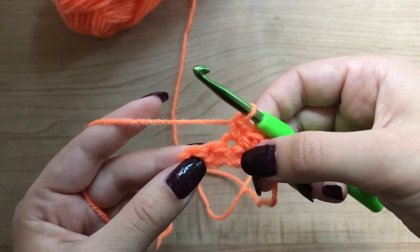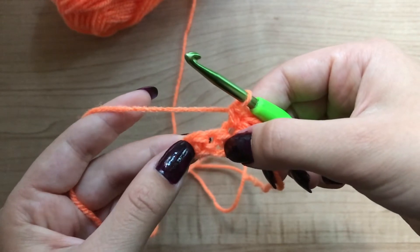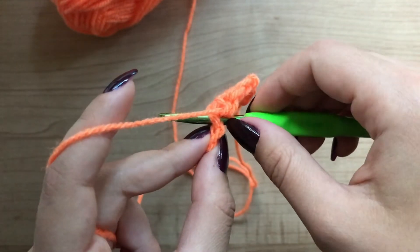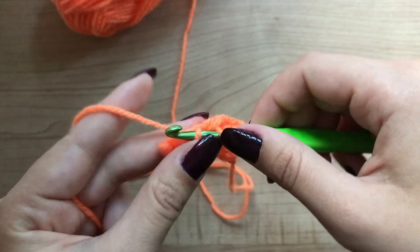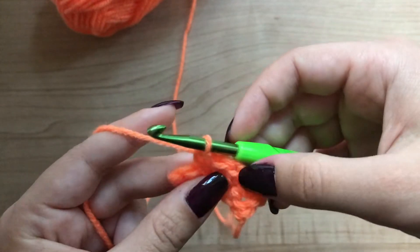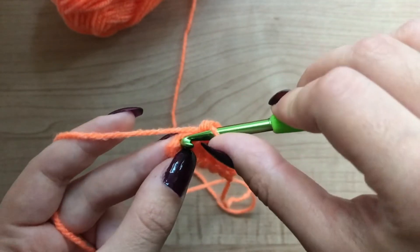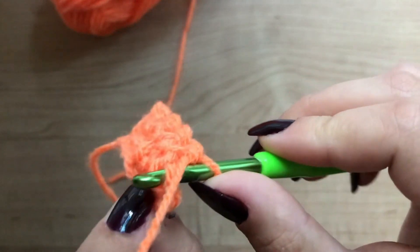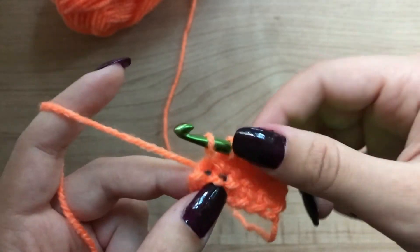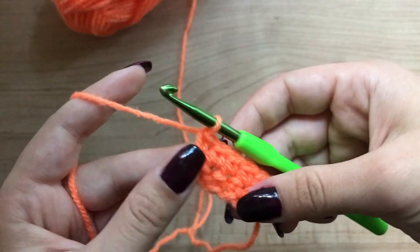Find the next stitch. Now you have two loops in your hook. Grab the yarn and pull through both. And the last single crochet is this one. Put the hook through both loops. Now you have two loops in your hook. Grab the yarn and pull through both.